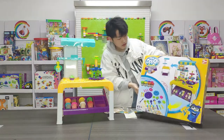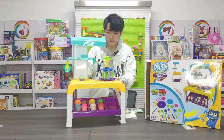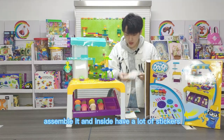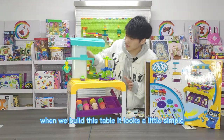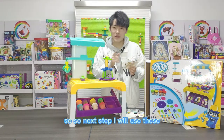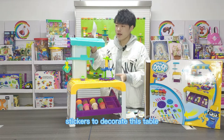After opening, you can see I have assembled it and inside have a lot of stickers, because when we build this table it looks a little simple. So next step, I will use these stickers to decorate this table.